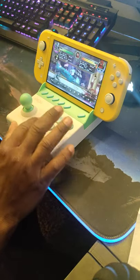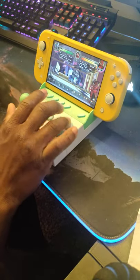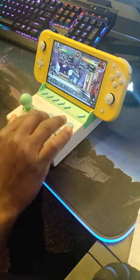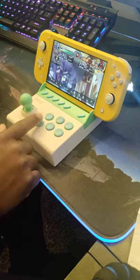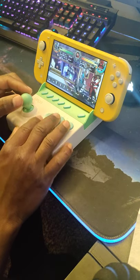These buttons, they don't feel too bad, they get the job done. They're not the same as actual Sanwa buttons or anything, but I feel like they'd be okay. A few tags — it actually shows the inputs down there. I had to change the buttons in the in-game menu.